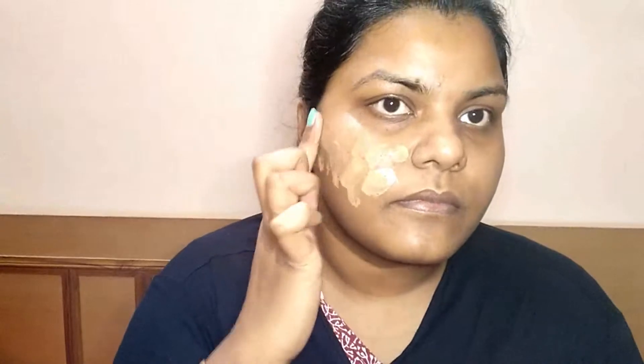Then we will take a BB or CC cream. We have taken a Staywokki CC cream. Don't use foundation for summer everyday makeup — it is very heavy, full coverage, and causes sweating. A CC or BB cream works perfectly. If some spots are visible, that's fine for daily wear. This CC cream is very light, water-based, and perfect for oily skin.